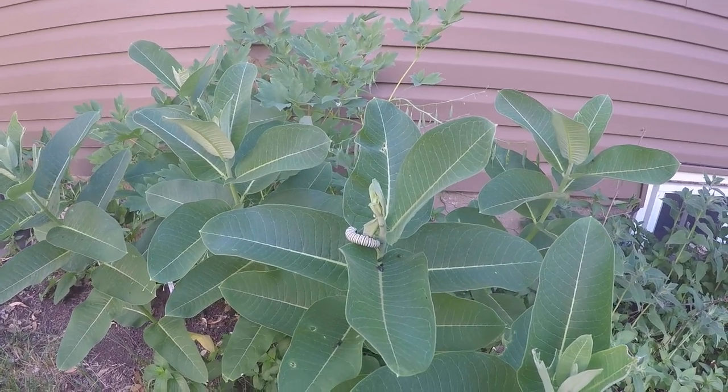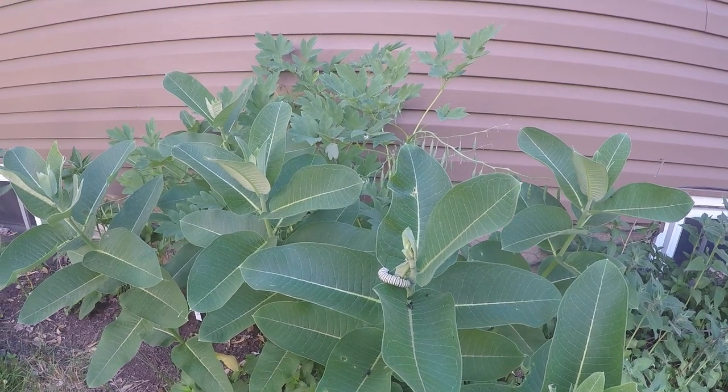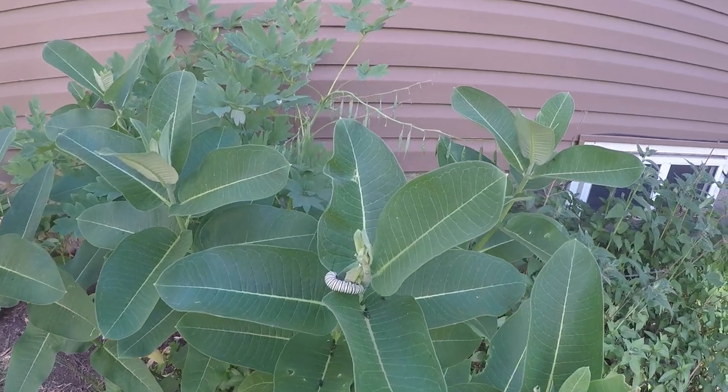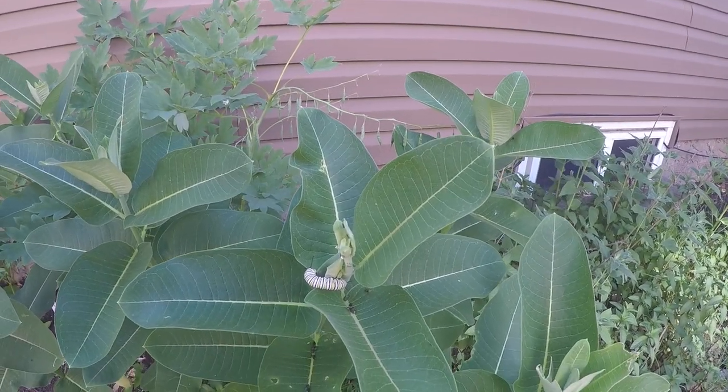Obviously when they're small, the specks are like maybe salt grains. But as these guys get bigger, their poop gets bigger.